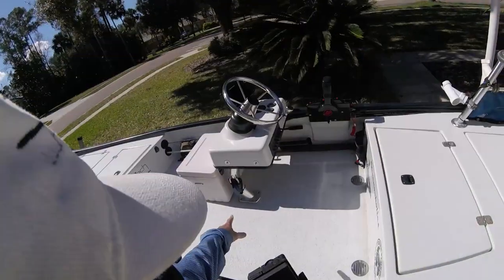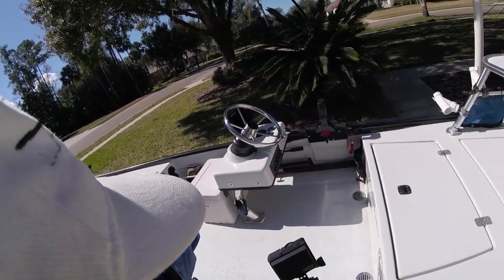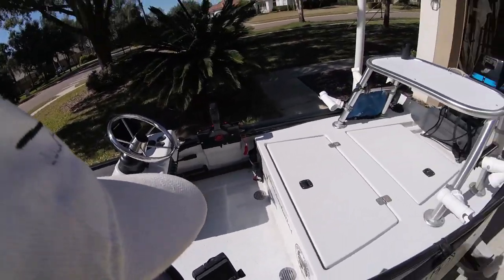I keep my pliers mounted on the side of the console there, a fly rod, a spare anchor pin, and a spare rod. I keep all that in the rod holders on that side.